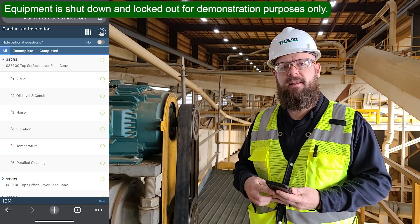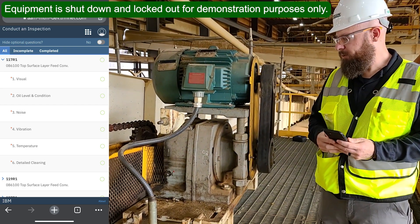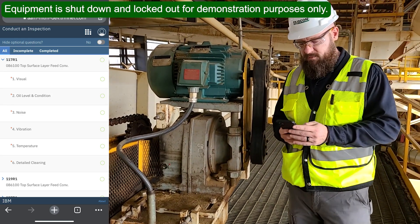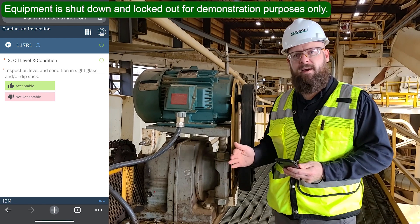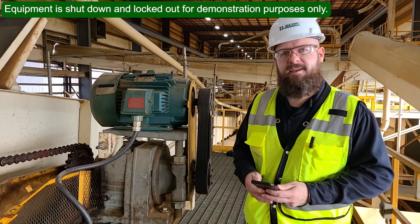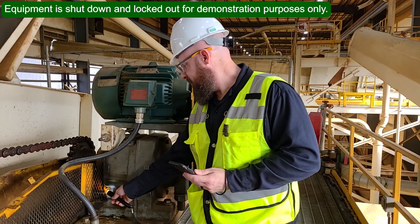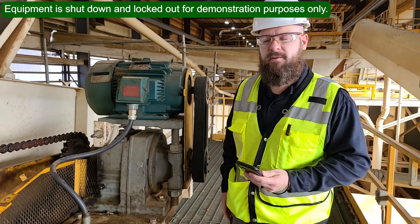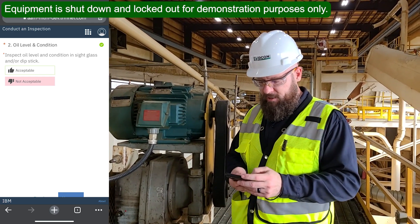When I click next, it automatically opens up a set of questions for the gearbox — it just goes straight down the equipment to the next component. The gearbox has several questions associated with it. One example is the oil level and condition. That question has me check the oil level and condition either through a sight glass or with a dipstick. This particular gearbox has a sight glass. I'll do my inspection here with my flashlight held up next to the sight glass. For this example, we'll say I don't like the color of the oil or perhaps I see some contamination — I'll mark that as not acceptable and click next.